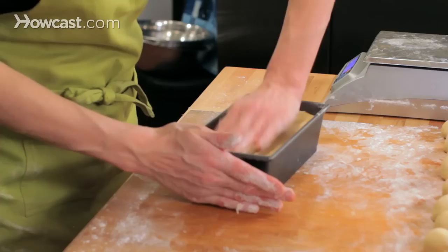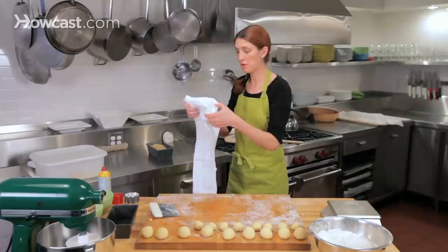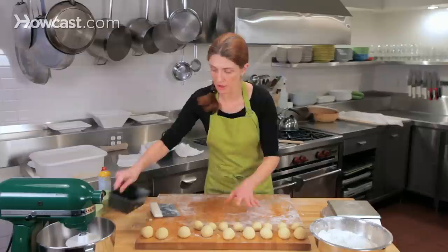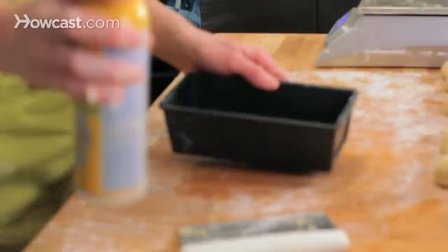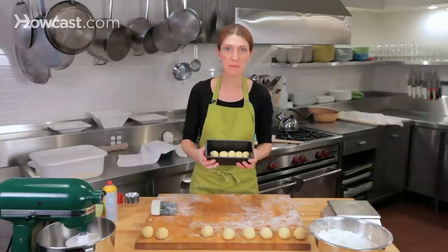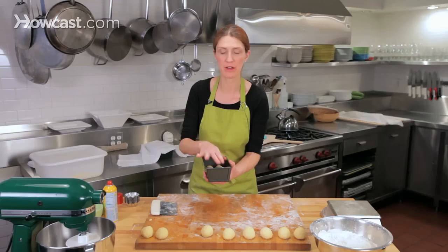This is a 9 by 5 inch pan, and we're going to let this proof for about three hours. While it's proofing, cover it so that the surface doesn't get dried out. Now I'm moving on to the small balls — I'll take the 8 by 4 inch pan, lightly spray it, and place the balls into the bottom. I have the non-tear loaf shape with 10 pieces of dough, each weighing about 25 grams, arranged in a row of two for a total of 10. These will also proof for about three hours.